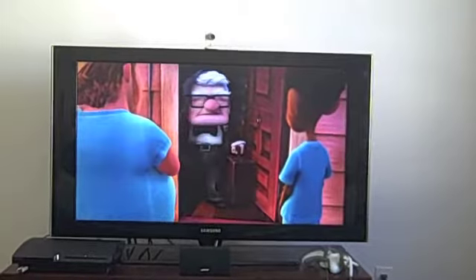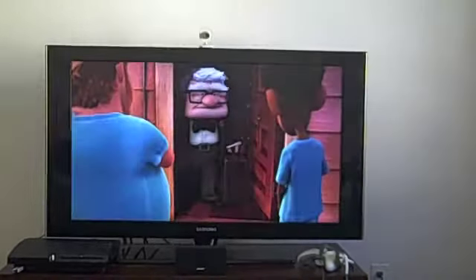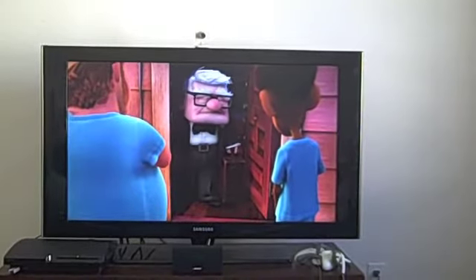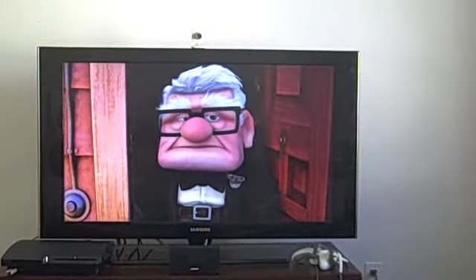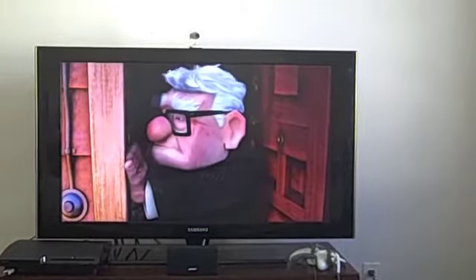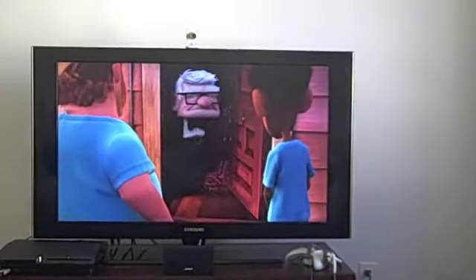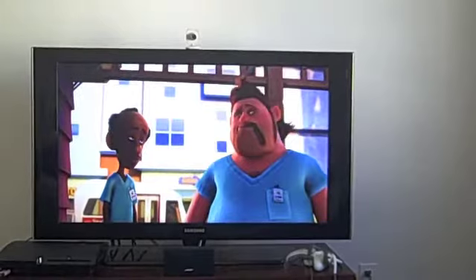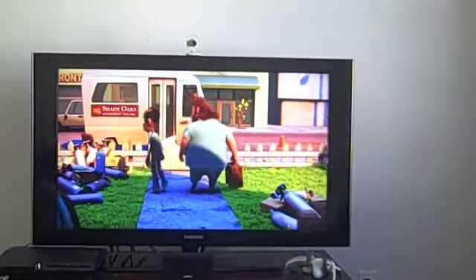Good morning, gentlemen. — Good morning, Mr. Fredrickson. You ready to go? — Ready as I'll ever be. Would you do me a favor and take this? I'll meet you at the van in just a minute. I want to say one last goodbye to the old place. — Sure, take all the time you need, sir. — That's typical. He's probably going to the bathroom for the 80th time. You think he'd take better care of this house.